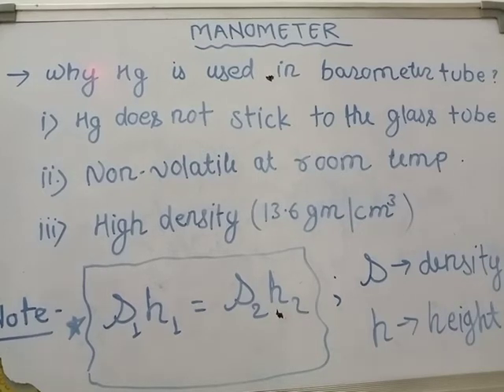Suppose we have glycerin provided in the glass tube. Using the relation ρ₁H₁ = ρ₂H₂, the density of glycerin is approximately 6.8 g/cm³, so 6.8 × H₁ equals ρ₂ × H₂, where ρ₂ is the density of mercury which is 13.6 g/cm³.